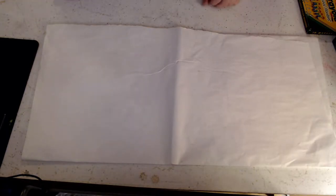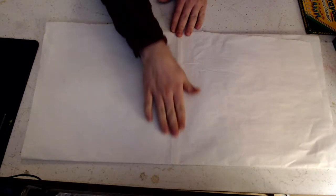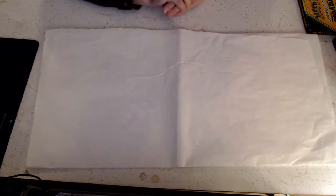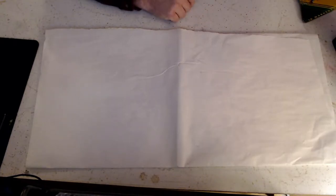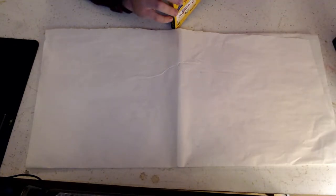You can use any art supplies that you have at home — pencils, pens, markers, crayons, whatever you can find. Even if all you have is one pencil and an old piece of notebook paper, it doesn't matter. As long as you're making something, that's what is important.